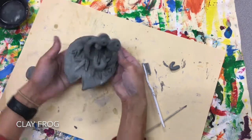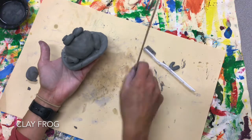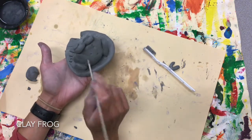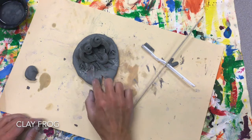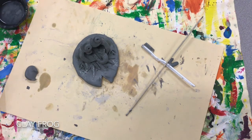The possibilities are endless with him. If I wanted to go ahead and add texture to the back, I could — I could do spots. Next time I see you, we'll give him a glaze.